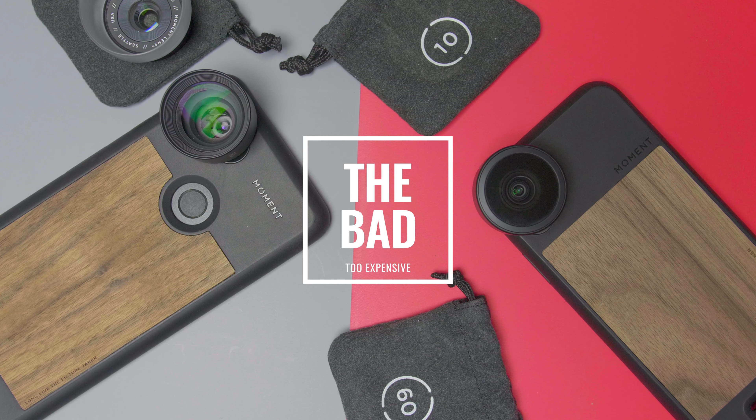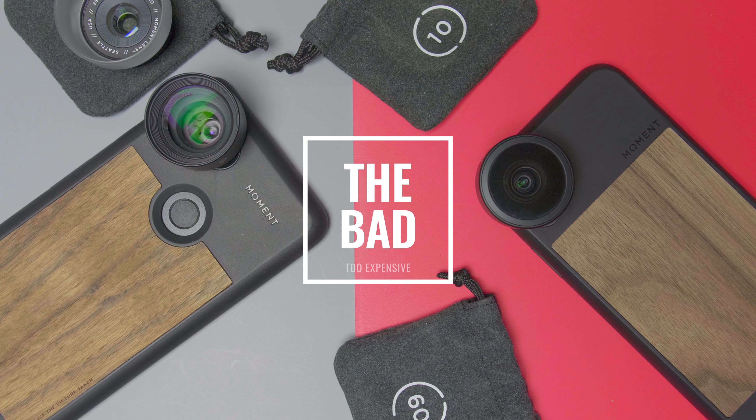To sum things up — my thoughts on the Moment lens, the good, the bad, and my final verdict. The bad: they're a little bit pricey. That's honestly my only critique — a hundred bucks for one lens is quite a bit of money.